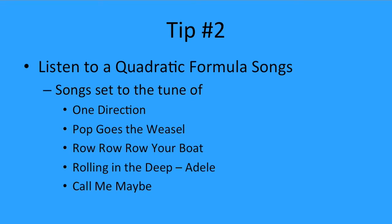The second tip is to listen to a quadratic formula song. There are a lot of songs out there on YouTube that'll help you memorize the quadratic formula. I did a quick Google search before making the slides for this video, and on the first page of search results on YouTube, there were songs set to various tunes.